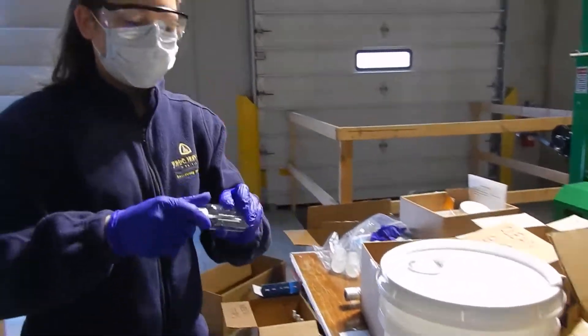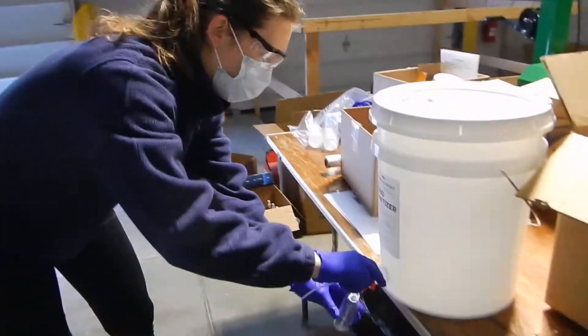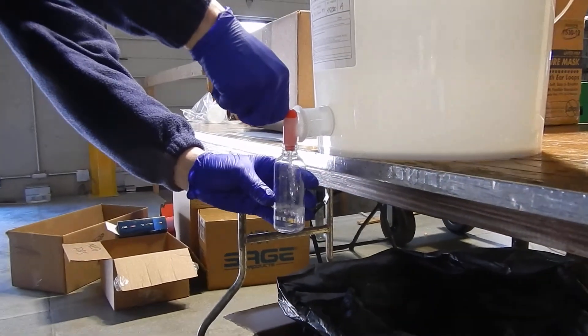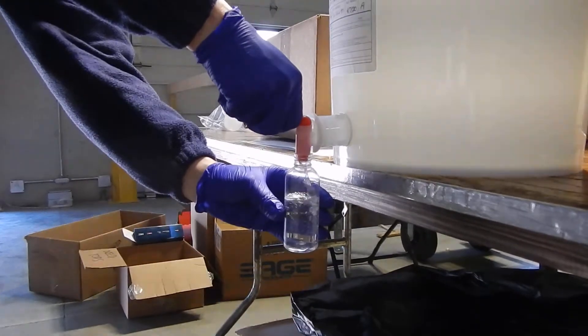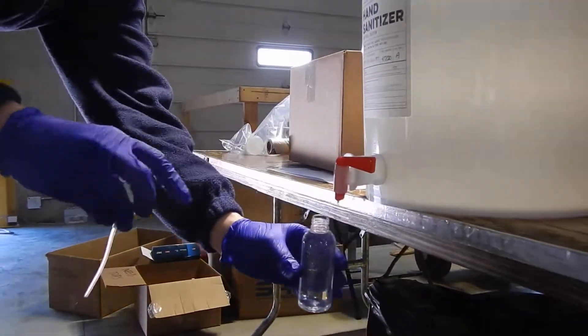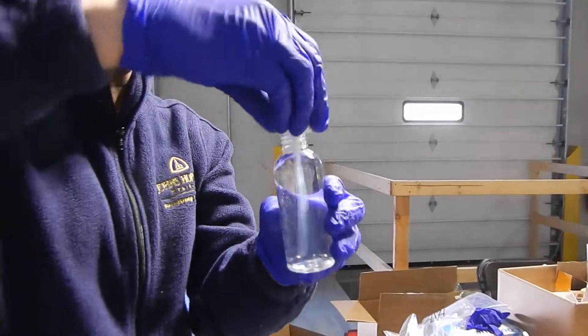Take your bottle — if it has a cap, remove the cap. Place it underneath and turn the red nozzle. Let that bottle fill up all the way to the neck, then shut off your nozzle. You can see how it's filled right up to the neck. Recap the bottle.